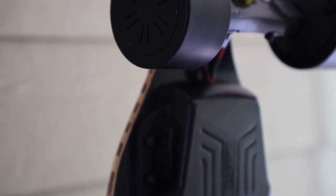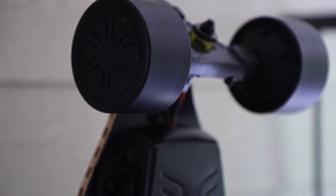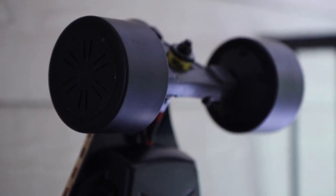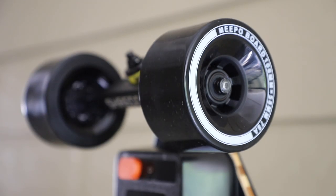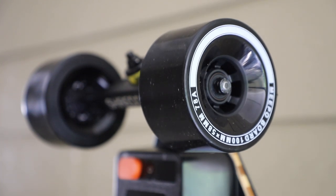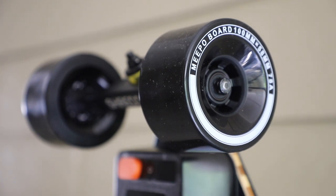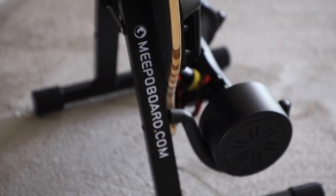This board is powered by 550-watt dual hub motors and their new Meepo ESC version 3.0. With the new components, this board should give you a top speed of 32 miles per hour — which is crazy fast — and a range of up to 20 miles. These boards are not only about performance but comfort as well, so Meepo has added 100-millimeter wheels that should do a great job soaking up rough pavement and cracks.